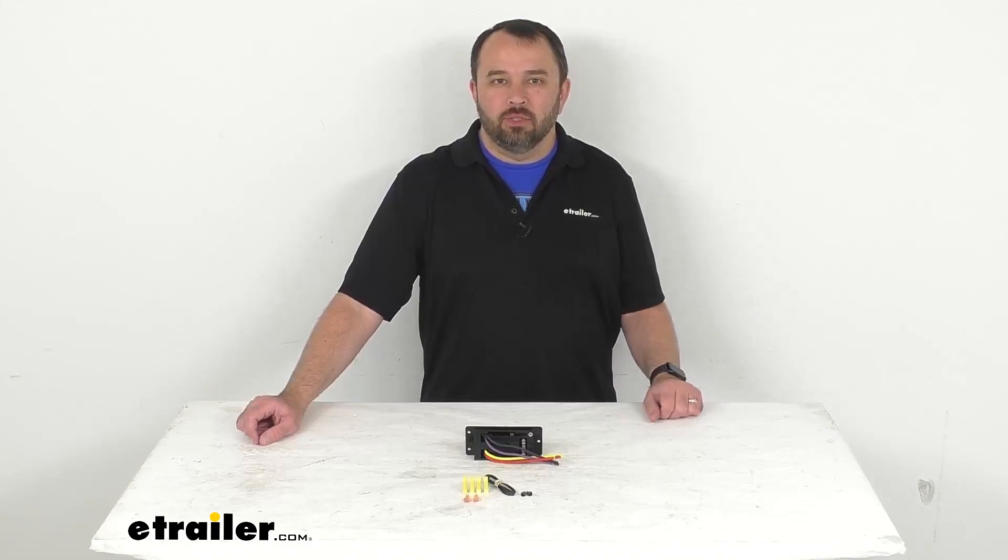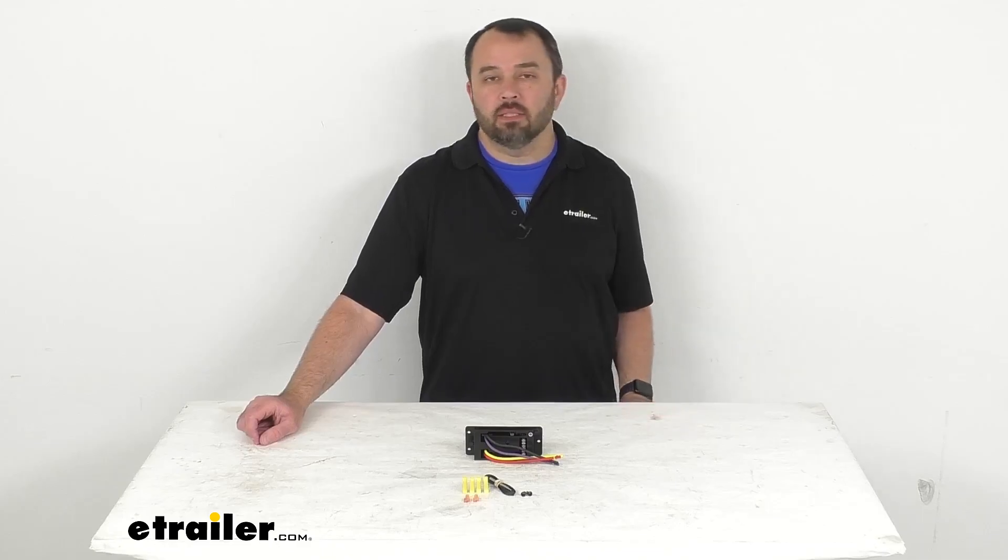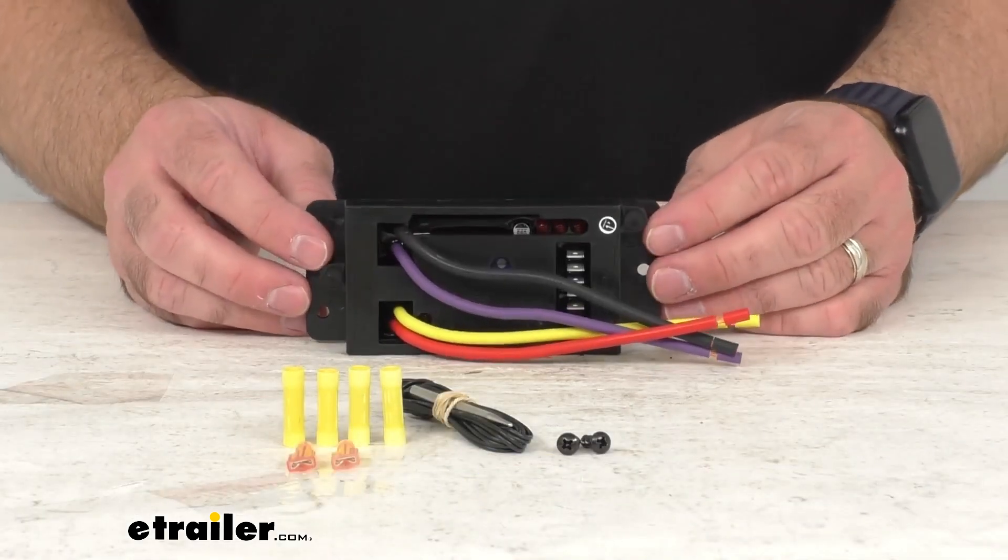Hi everybody, Andy here with eTrailer.com and today we're going to take a real quick look at this FlexiLite replacement variable speed controller kit.